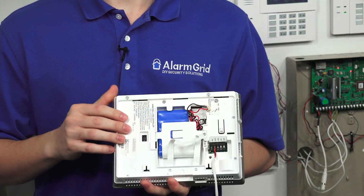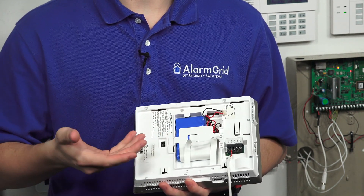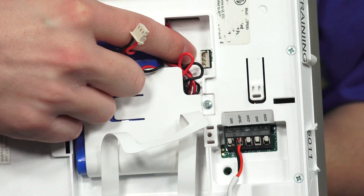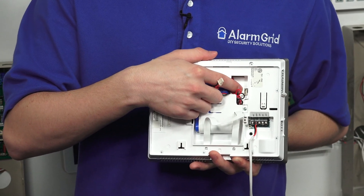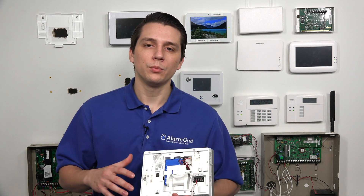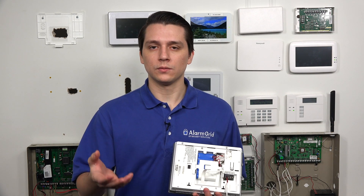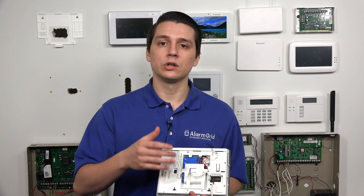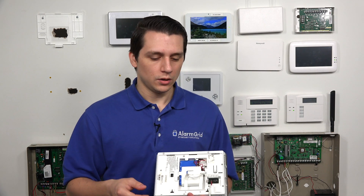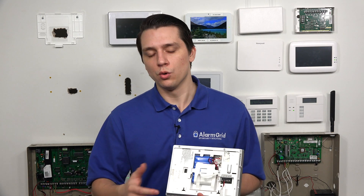Looking inside, we now have the battery backup which is in the center of the console, along with the connector for the battery backup and the ports that you plug it into. One thing to point out: the difference between the two battery backups is that the LCP-500-4B is going to be blue, and the LCP-500-24B is going to be green. This is the blue one, which is the one that comes with the Honeywell Lyric when you order it.